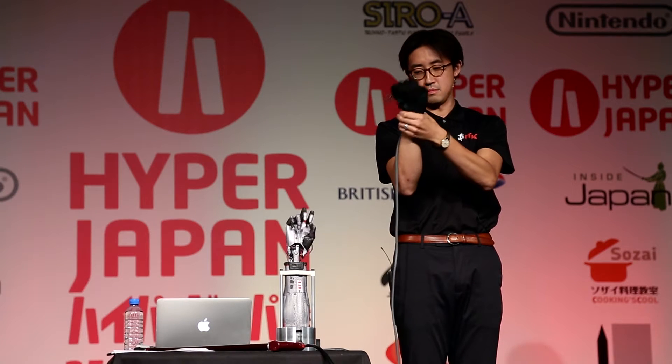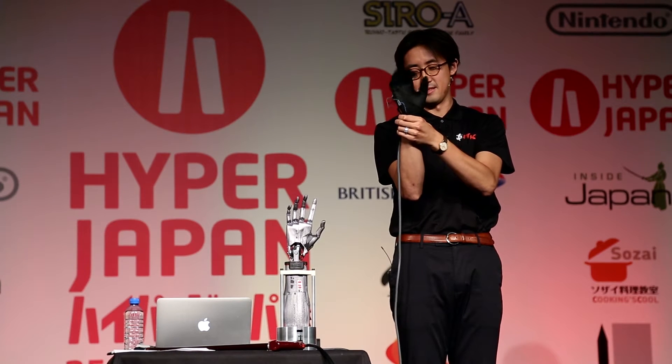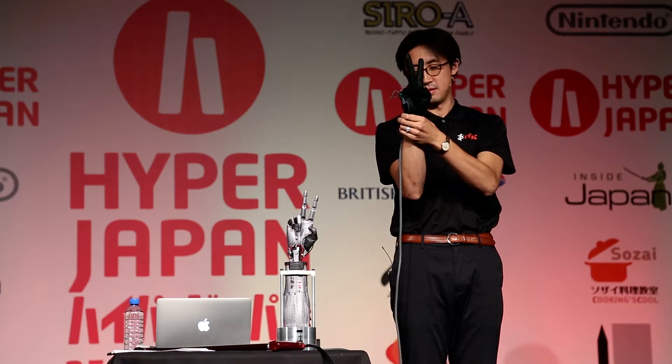Japanese company ITK designed the hand to be used in engineering situations too dangerous for normal hands, but now have plans to turn it into a prosthesis.